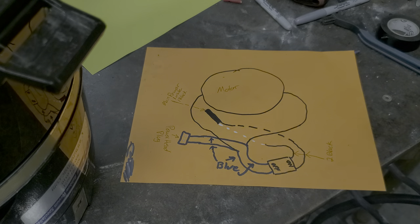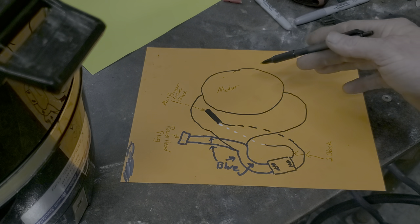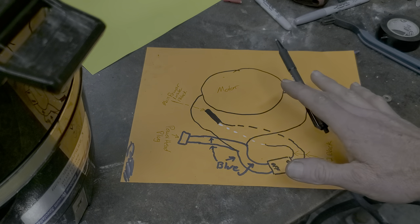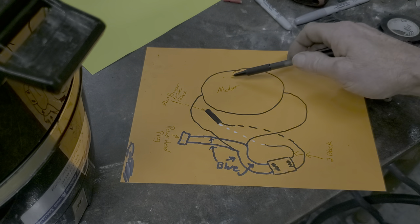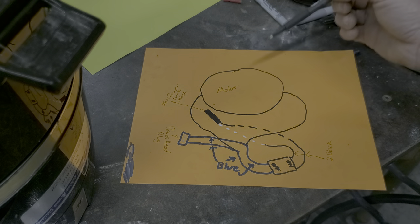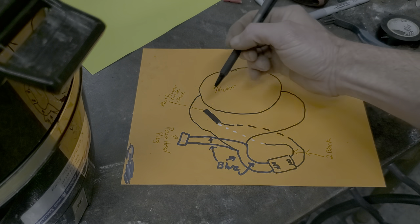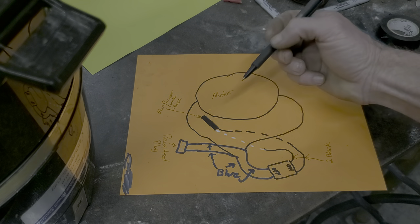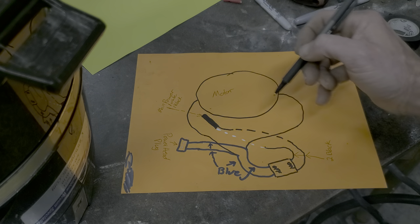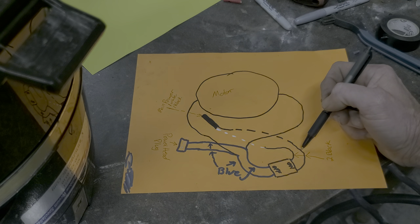I meant to do this before I put the thing back together, and it wasn't until after I put it back together that I realized I didn't do it. Your motor head, once you get it apart, has a wire on each side that comes out. This is the main power wire that ends up coming out of the unit and plugs into the wall. There's a white wire and a black wire. The black wire hooks to one of the black wires on the four-wire switch. The white wire hooks to the other black wire on the four-wire switch.